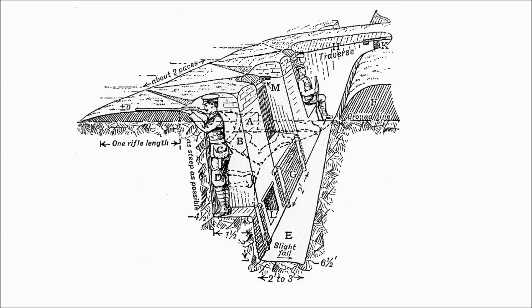Consequently, the entire trench could not be enfiladed if the enemy gained access at one point, or if a bomb or shell landed in the trench, the blast could not travel far.